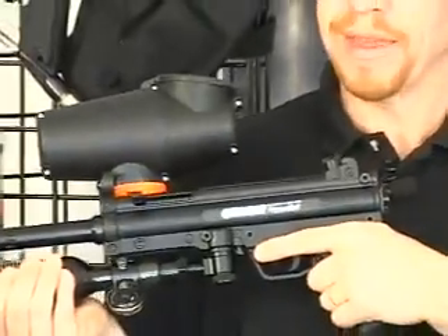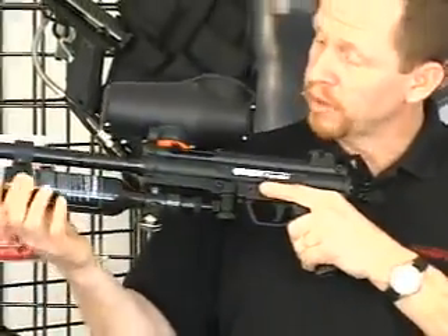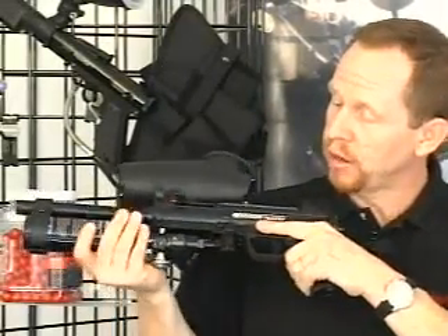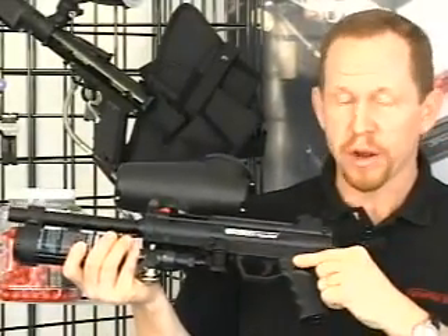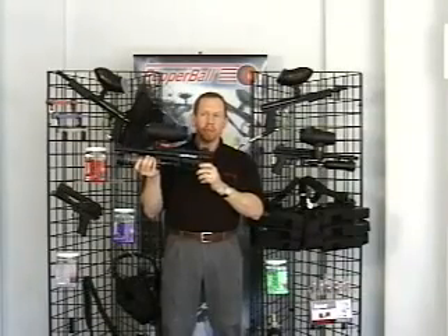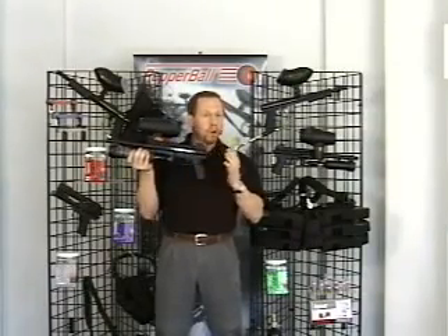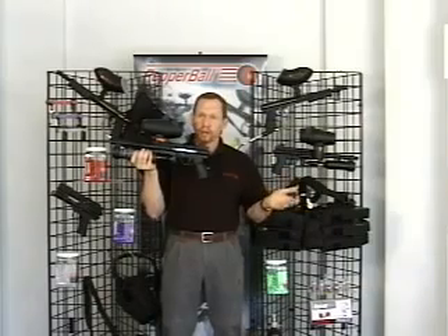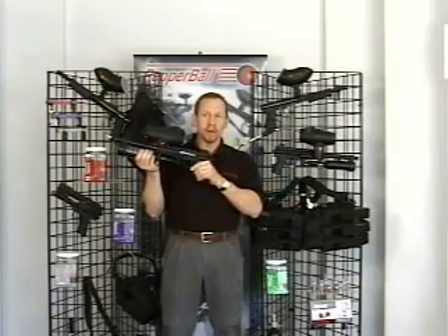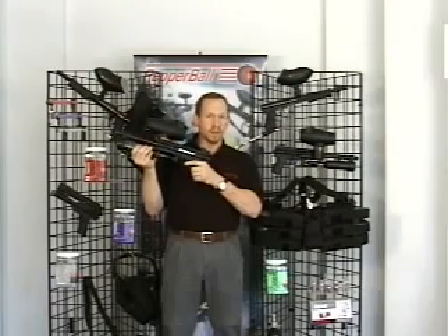This system, like the SA 200 launcher, utilizes high pressure in this forward-mounted bottle to fire the projectiles in conjunction with an electronic trigger. The electronic trigger is unique in that it allows the operator to fire this system all the way from a semi-automatic mode, just like the SA 200, all the way up to fully automatic mode at a rate of up to 12 rounds per second, and it sounds like this.